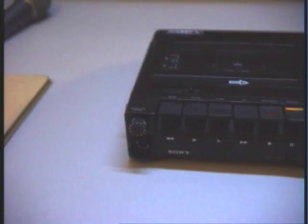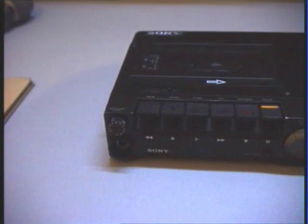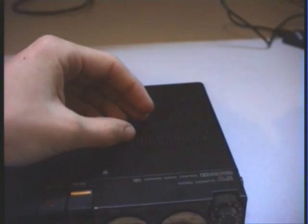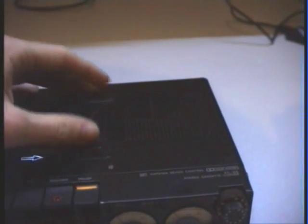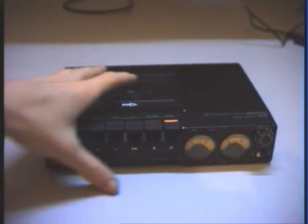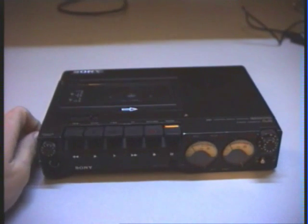Here we have the volume control for the internal loudspeaker or for headphones. The quality of the internal loudspeaker is not really good, but this is a really high quality recorder — if you use it with a hi-fi system you can hear that it delivers really high quality. It is also heavy and looks very solid and well-built.